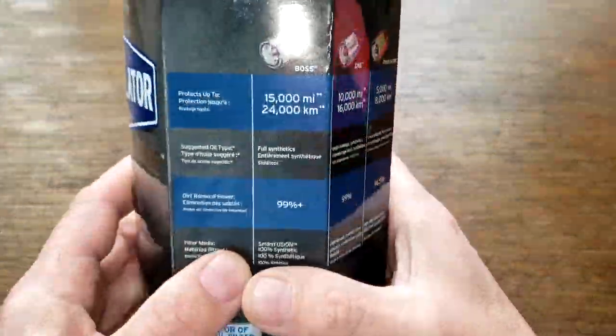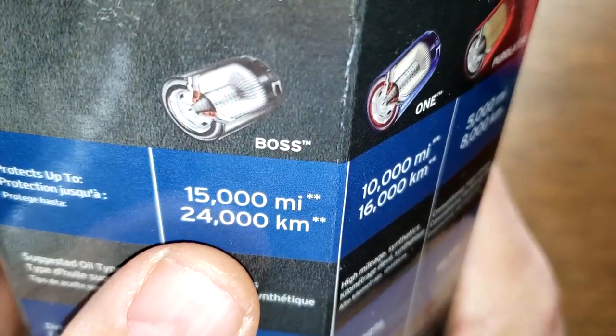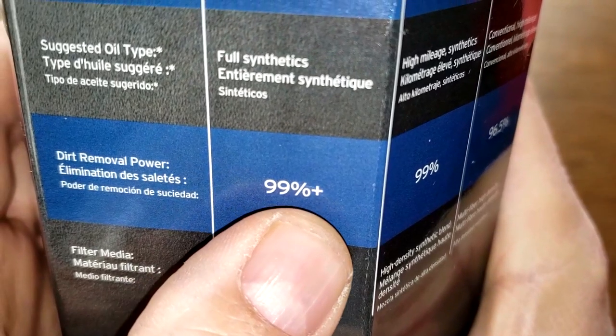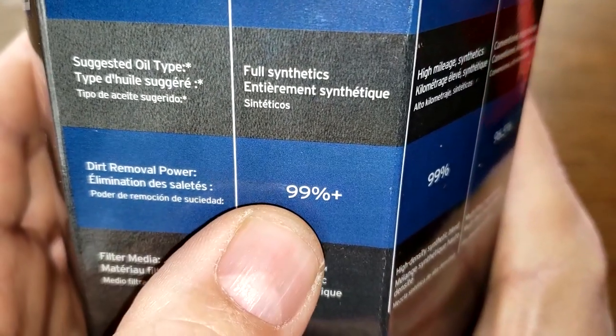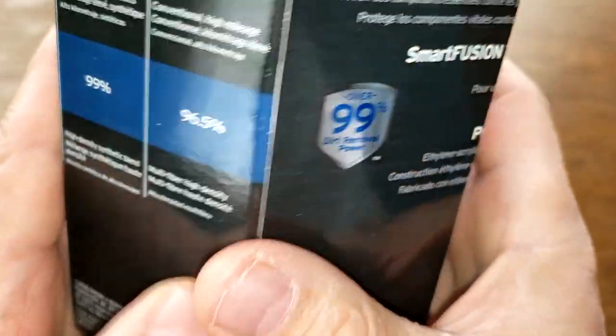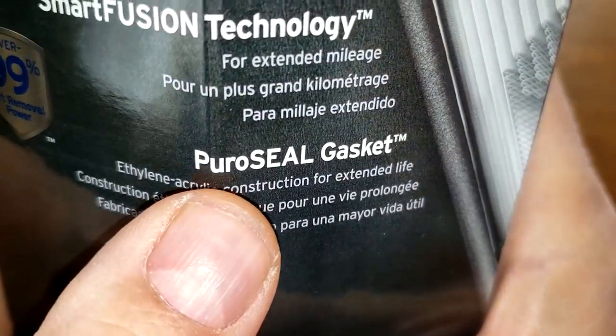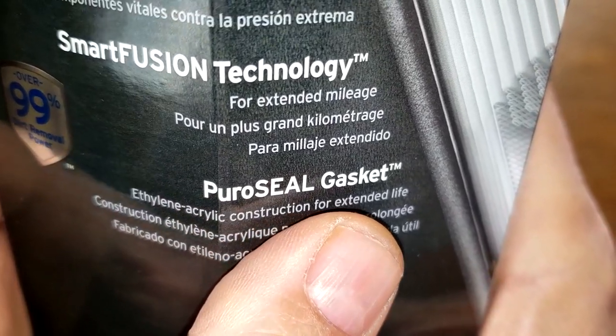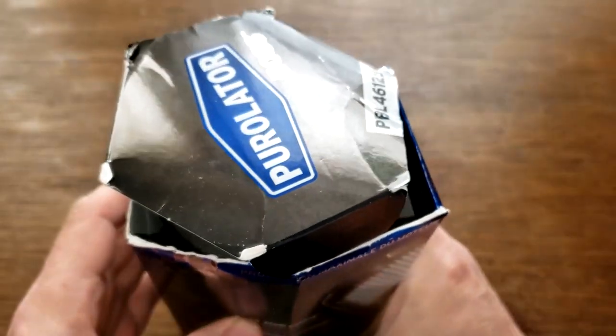Let's look at the Purolator Boss, starting with the box. It's rated for 15,000 miles. It says 99% plus dirt removal power, and if you look on the website, that's at 25 microns. It also mentions a PurolSeal gasket with ethylene acrylic construction for extended life. Let's open this box up and see what this filter looks like.